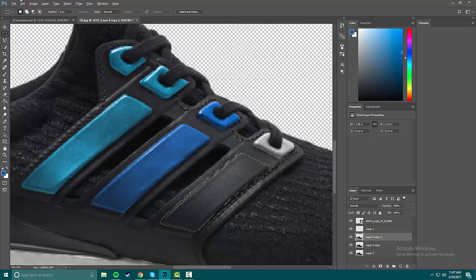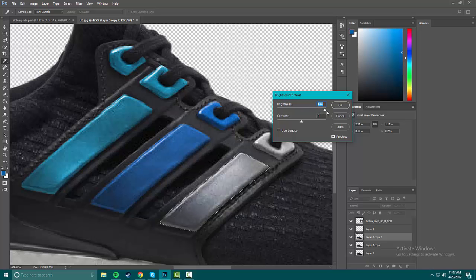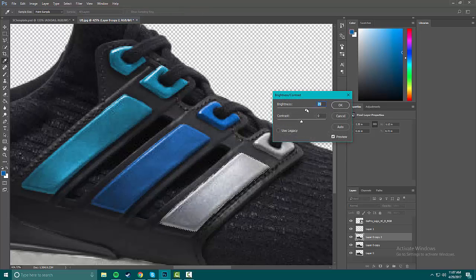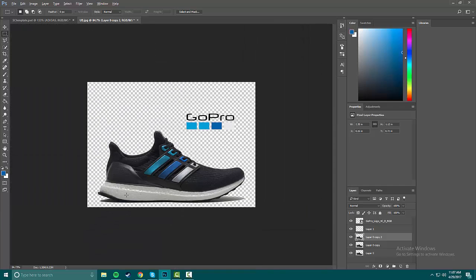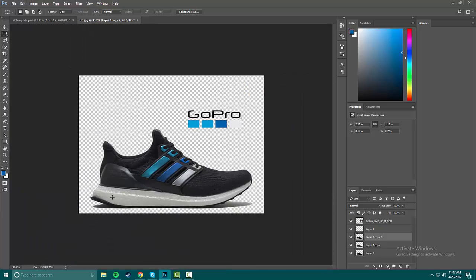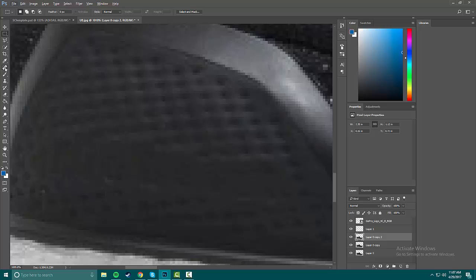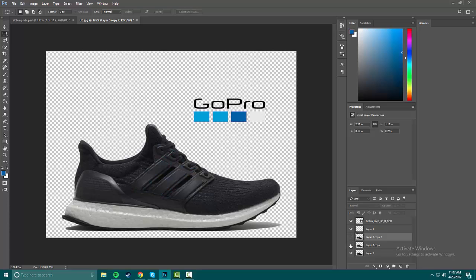Alright, it's looking pretty good — it's a banger. I would actually rock this and I don't even own any Ultra Boosts, they're not my favorite. Now you can see we've done the dots and the stripes.